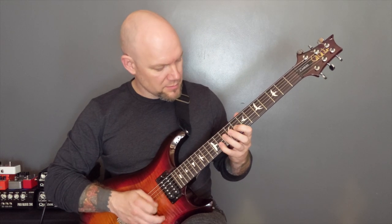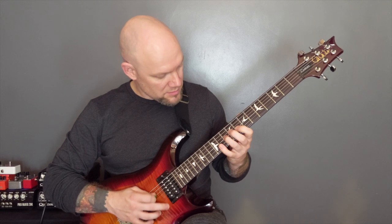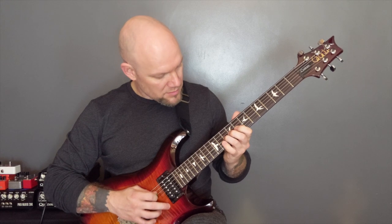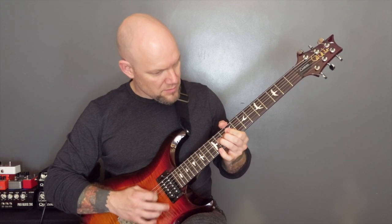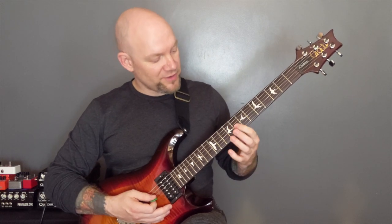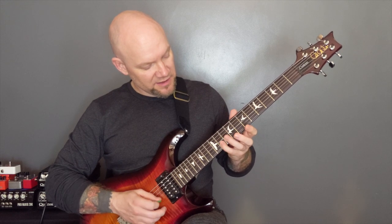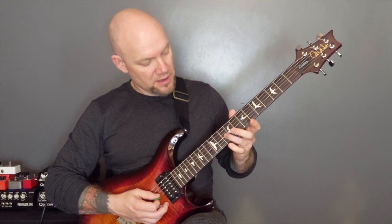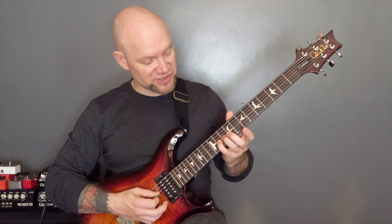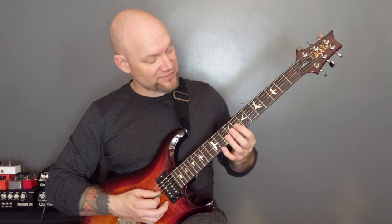Then we've got this. So it's tremolo picked — we're on eight of the G, one of the B to 11 of the G, 10 of the G, back onto 11, and then 10 of the G, eight of the G down to seven of the G.